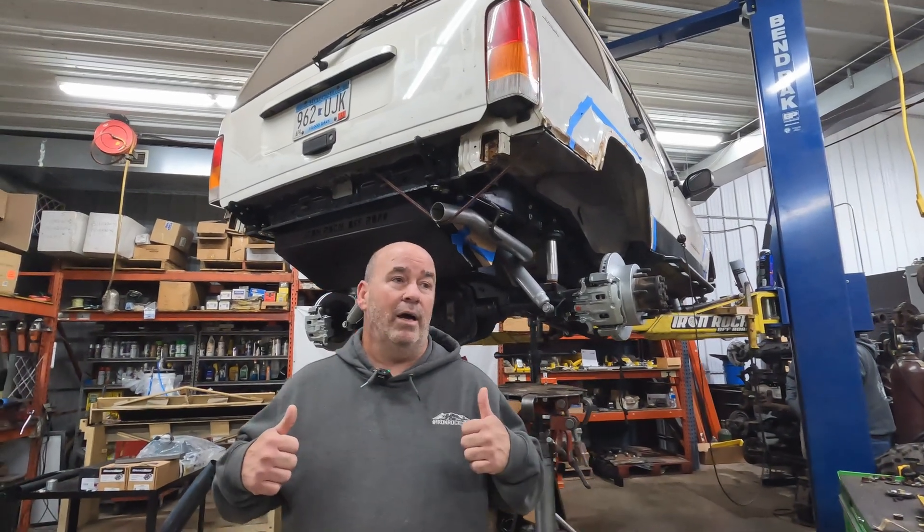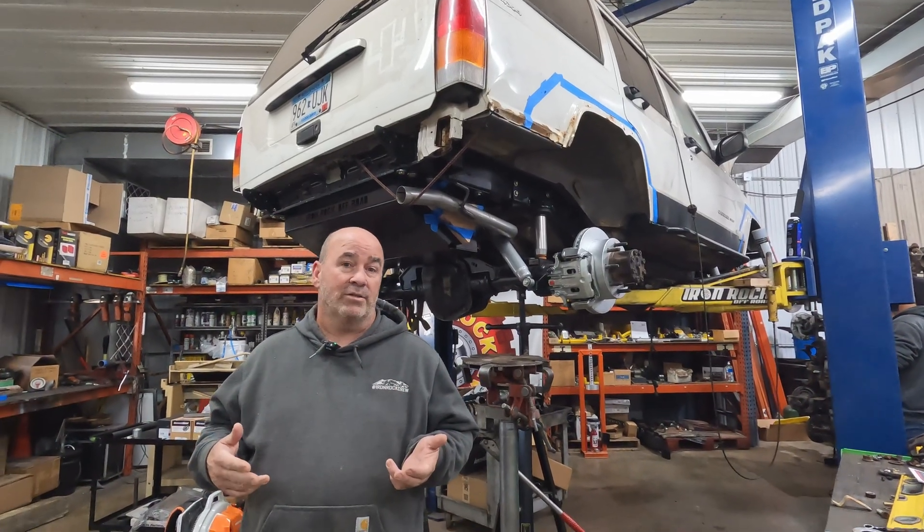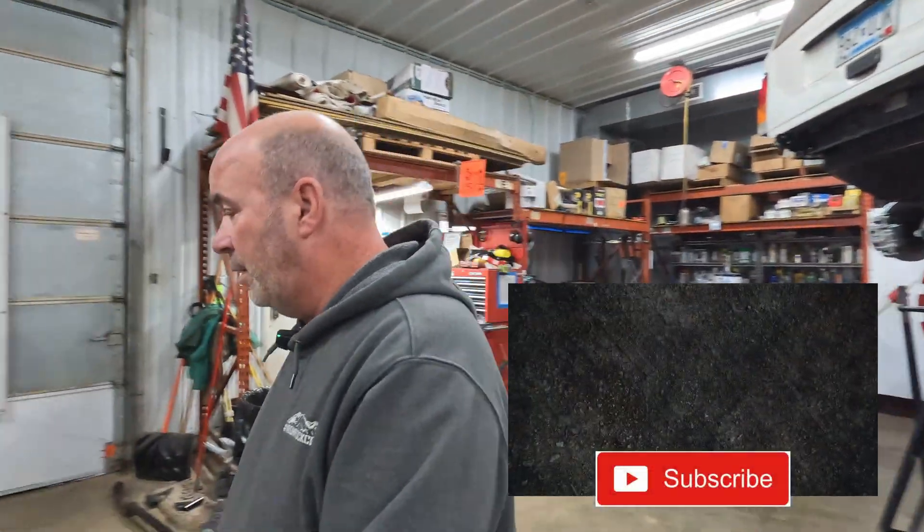Hi guys, we're getting back to a little more work on our one-ton XJ project and we're working on our Dana 60 front axle. We're using an 05 and up Dana 60 front axle, and I'm going to show you a little bit about that right here.